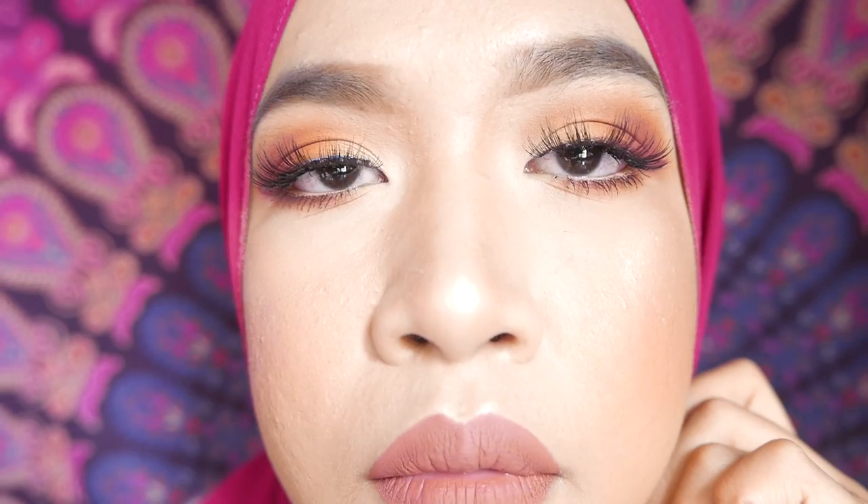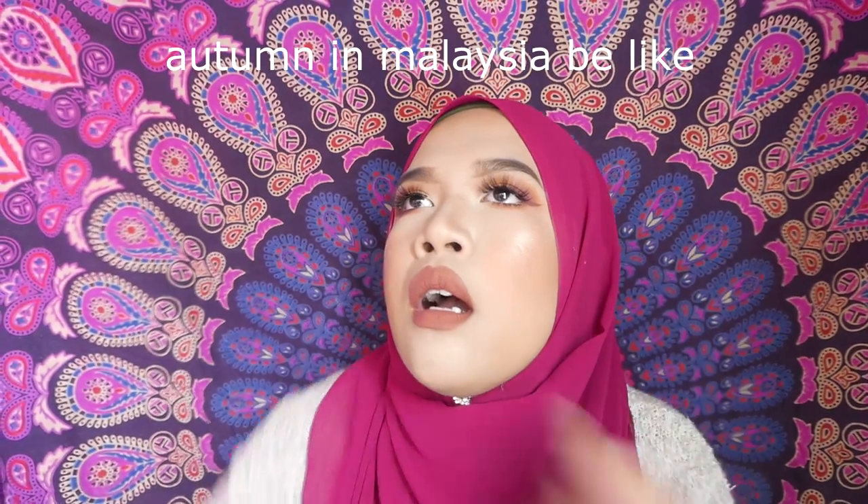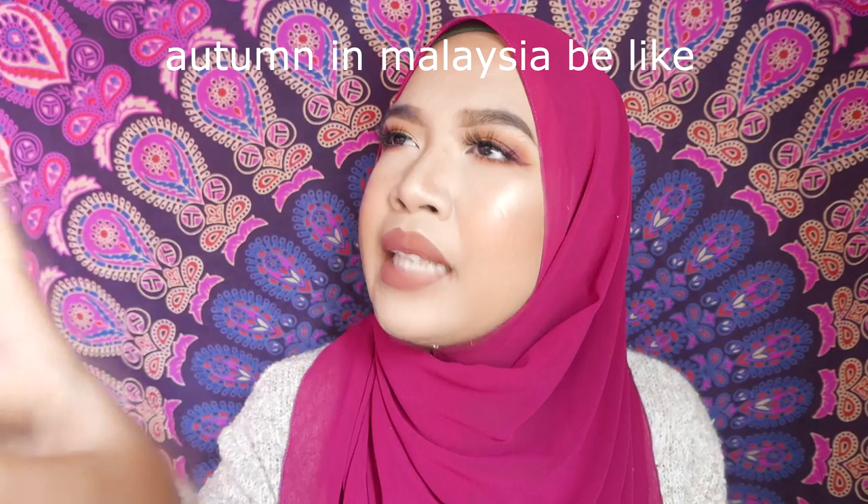I'm finishing up the look with my favorite Give Me Glow liquid lipstick — it's a new shade called Daddy. Give Me Glow liquid lipstick makes the most appearances on my videos! And that's it for this look, hope you guys enjoy it. See you in my next video, peace.